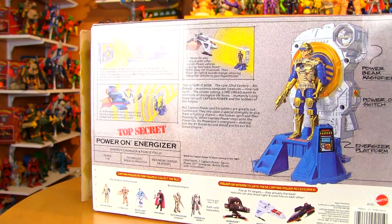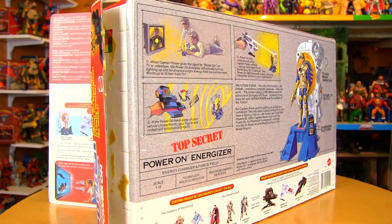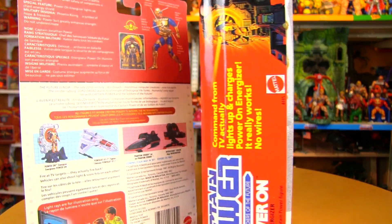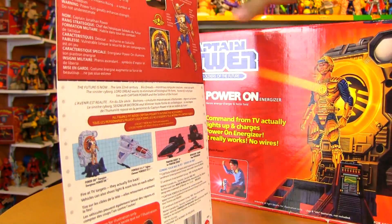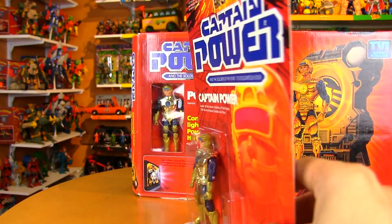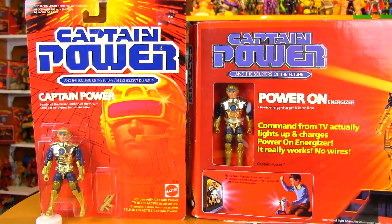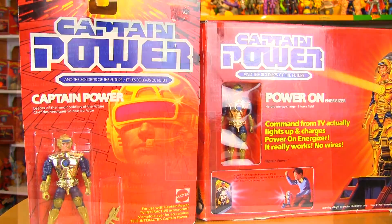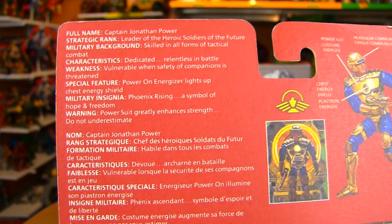Whereas with Masters of the Universe, you could get He-Man single carded, you could get He-Man double-packed with Battle Cat, you could get him in a three-pack, you could get him with a vehicle or another steed. The same mentality was applied to Captain Power, and this was a trademark of 80s toys as well.